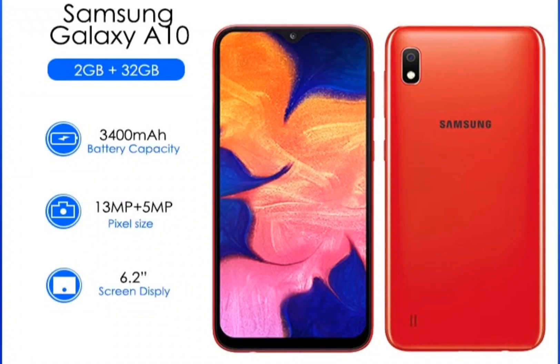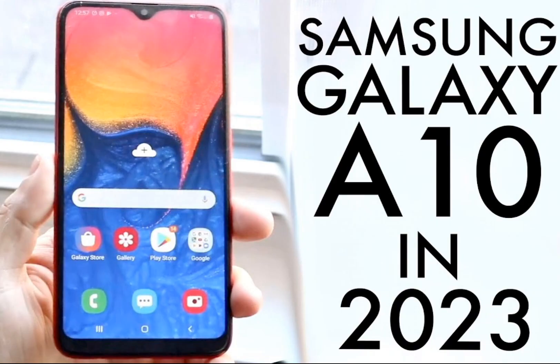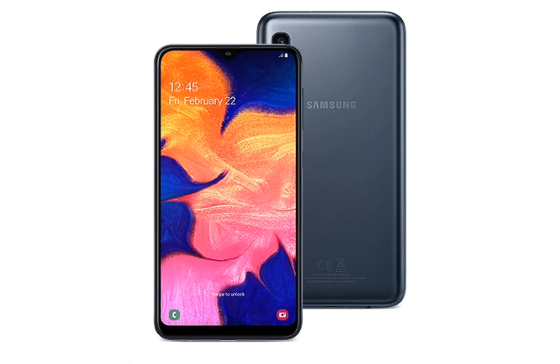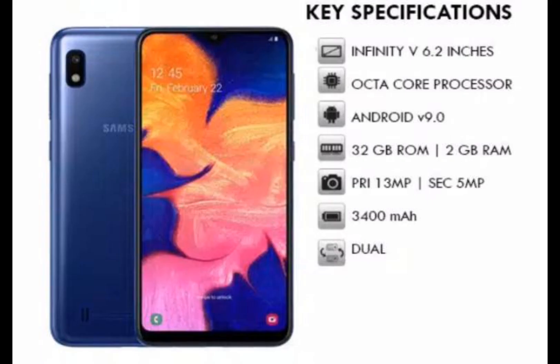The Samsung Galaxy A10 is a budget smartphone with a modern design featuring a notched display and narrow bezels. It has a 6.2-inch TFT display with a resolution of 720 x 1520 pixels and is powered by a 1.6 GHz octa-core processor. The phone has 2GB of RAM and 32GB of internal storage capacity.